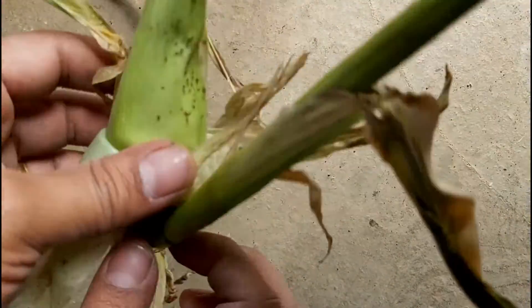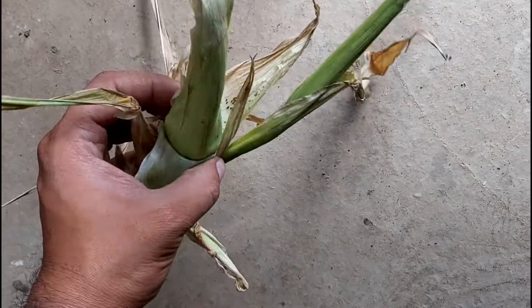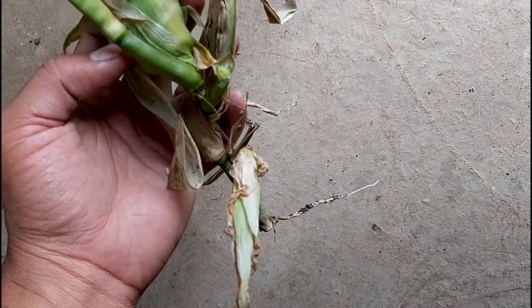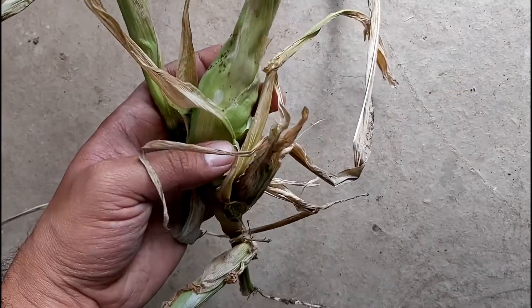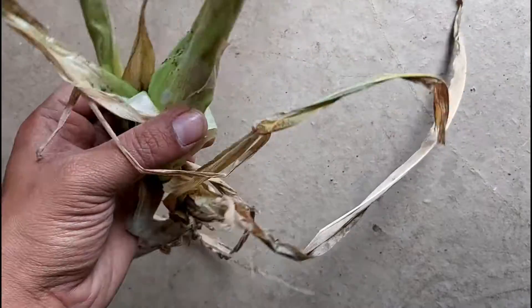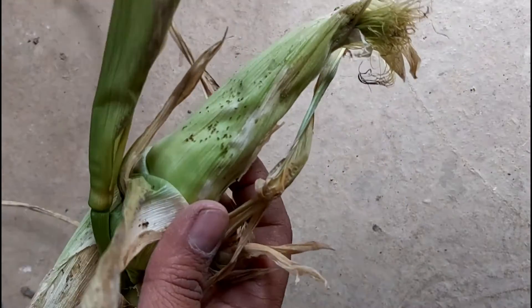So this is a sweet corn plant that had been broken by a wild animal. I don't know what animal, but it basically broke the root of the plant and I left it in the ground just so it could kind of form a few sweet corn kernels, which it looks like it has. I'm just going to show you how to still make the most of a sweet corn plant like this.